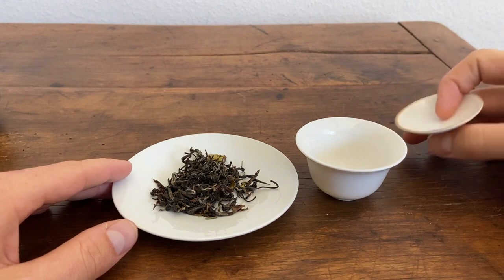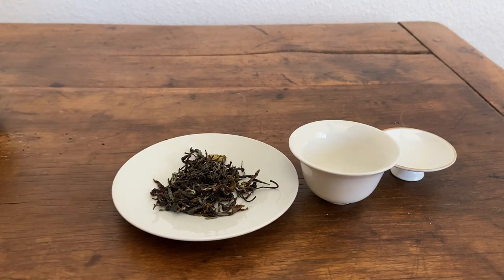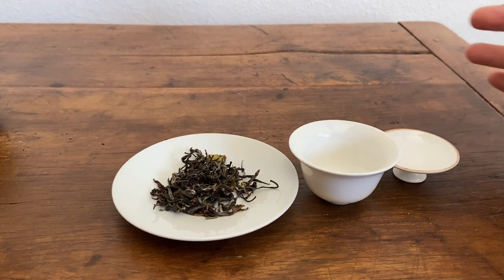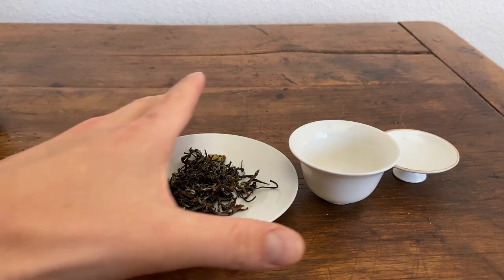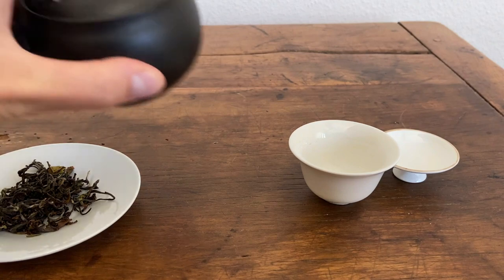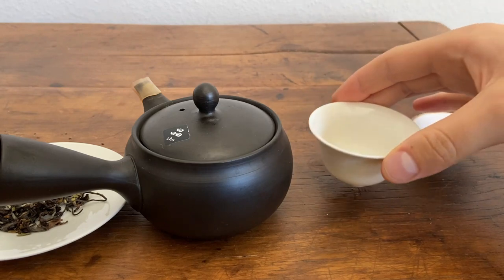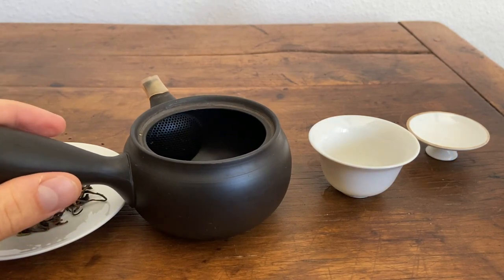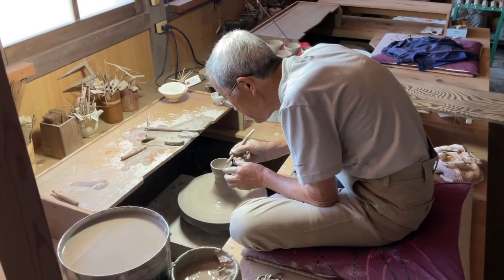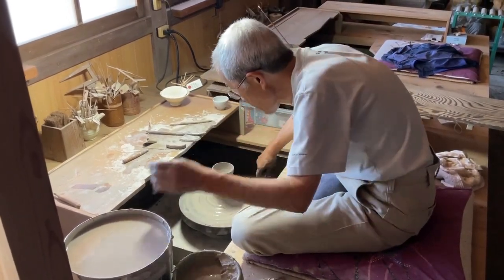We're going to be using a Gaiwan to brew this tea. This is something I've been doing for about two years, so I'm still learning. I'm much more familiar with Japanese green teas, but I wanted to expand this channel and talk about some other types of teas people have been curious about. Before we get started, let's compare this versus our Kyusu teapot. One is made from porcelain, the other from clay—specifically Tokoname clay. This black Kyusu teapot is made from clay from Tokoname, Japan, which is the de facto capital of clay pottery production in Japan.